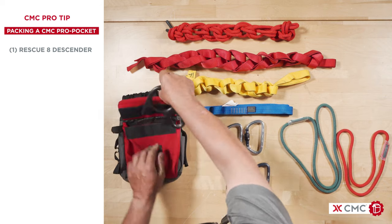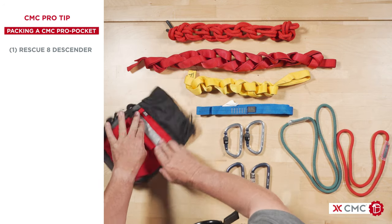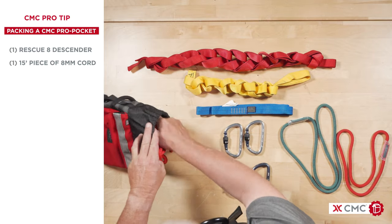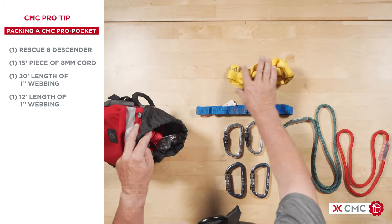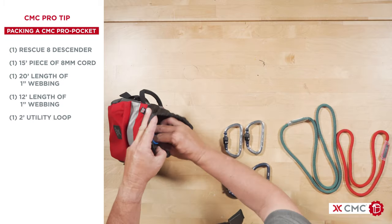A figure eight descender, which lives in the outer pouch here. A 15-foot piece of 8mm Coeur d'Alette. A 20-foot length of 1-inch webbing. A 12-foot length of 1-inch webbing. A 2-foot utility loop.